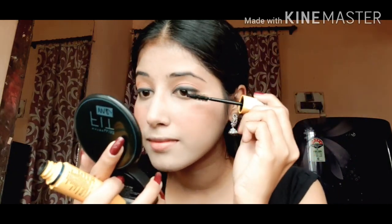From my eyeshadow palette, I'm taking this orangey kind of tone blush and applying it on my cheeks. This is the best part I consider in my makeup — I just love blush.